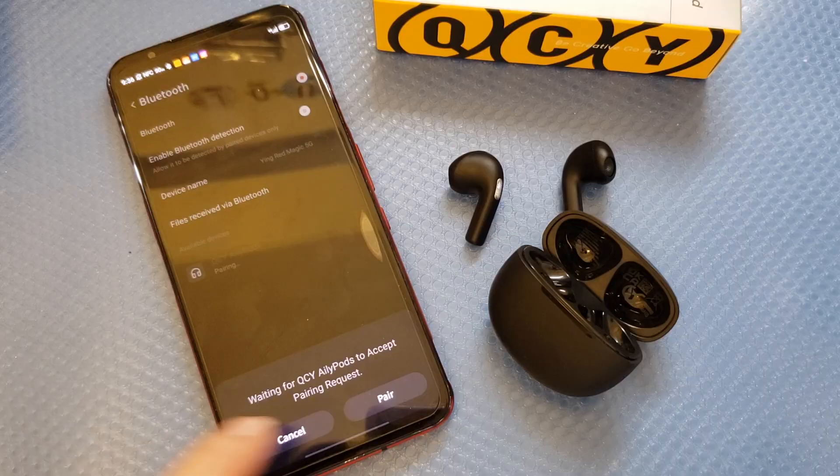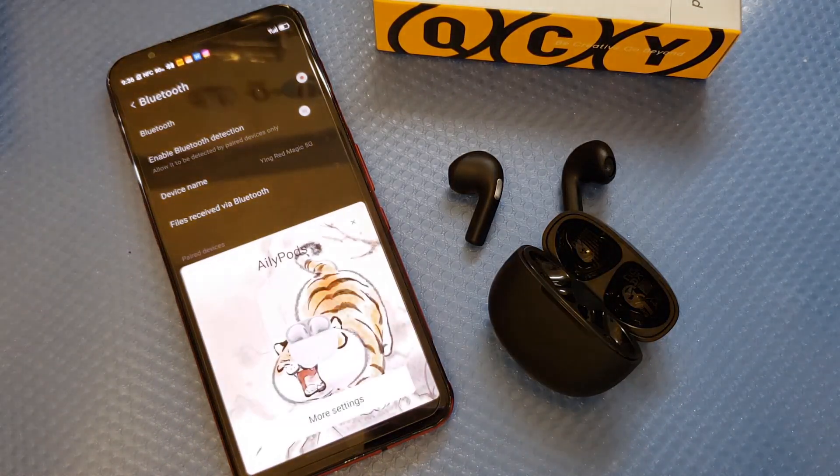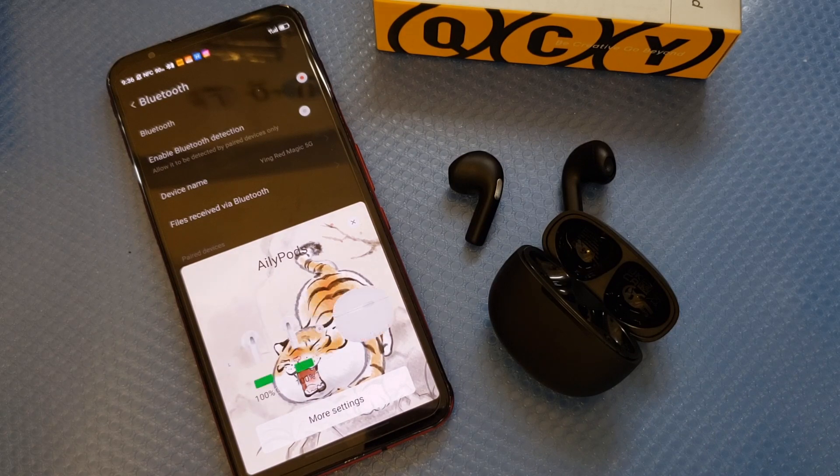Let's connect to our mobile device. I already connected it and you can see the pop-up screen appear. Make sure to download the QCY app. Let's now listen to the sound quality.